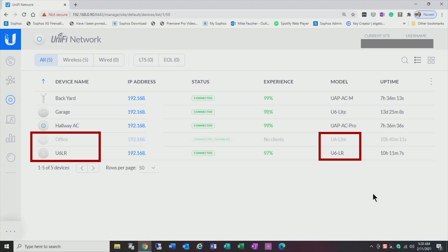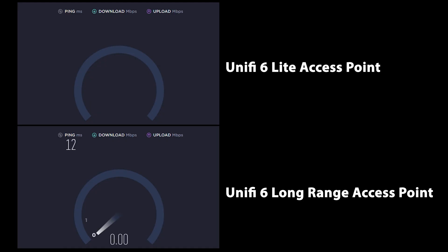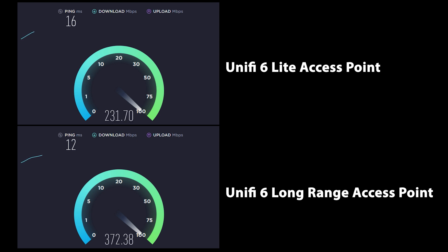To test the differences between the UniFi 6 Lite and the long range, I created an AP test 5 GHz wireless network containing only these two access points. This way I could isolate the traffic to only these two devices and avoid traffic from my other wireless networks. To properly isolate each access point one at a time, I disabled each device when it was not being tested, giving a true picture of each device's performance. All settings from both access points are right out of the box, and I ran a fresh test on the UniFi 6 Lite to establish the baseline performance.